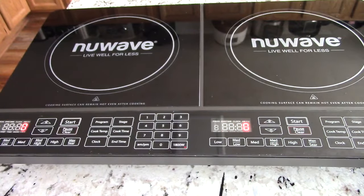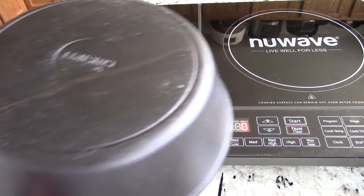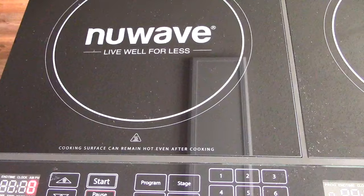What makes induction cooking a little different — the heat is basically instant and it only cooks on pots and pans with a metal bottom that looks like this. Or if it doesn't look like that, then any cast iron.